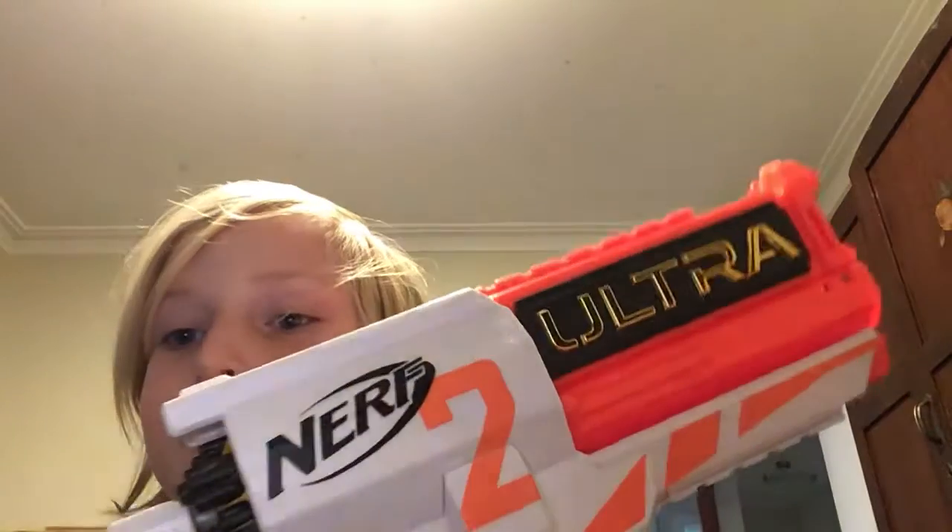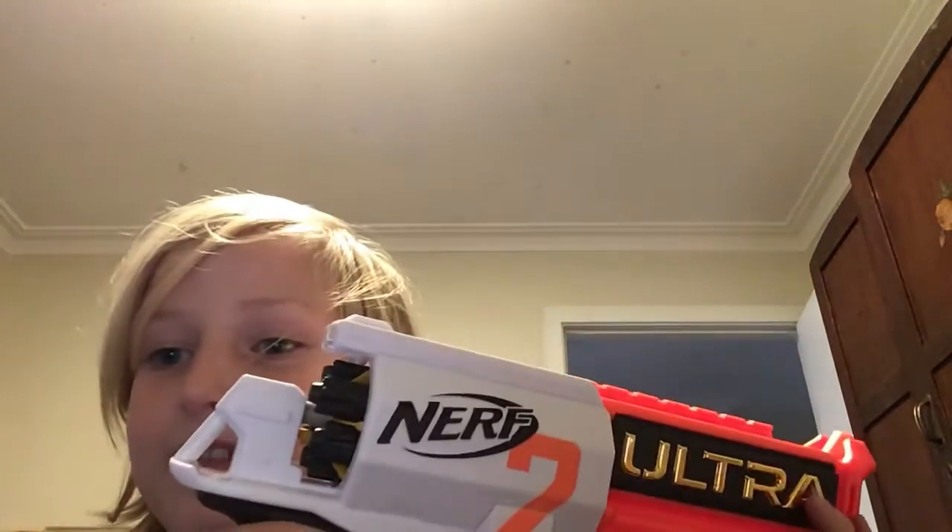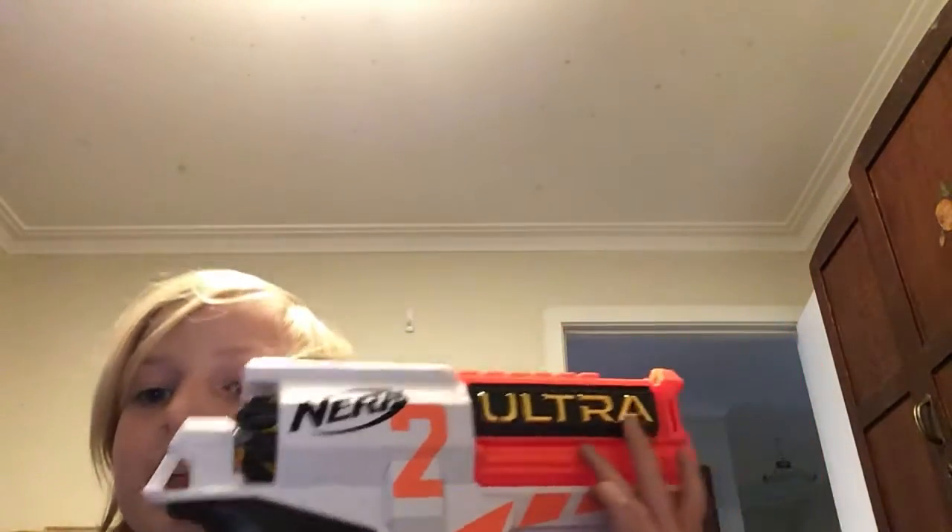Hey guys, it's Mitch today and today I'll be bringing you the review on the Nerf Ultra 2. All I really got to say is it's a great gun, and let's just get into this.